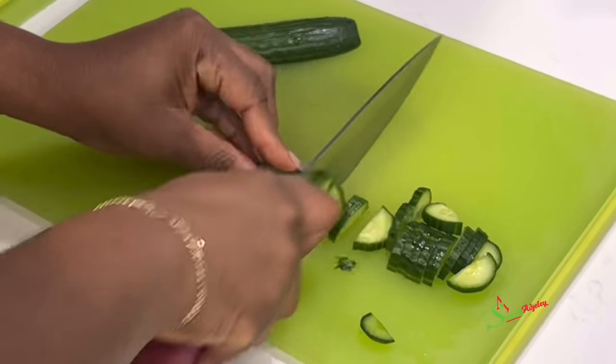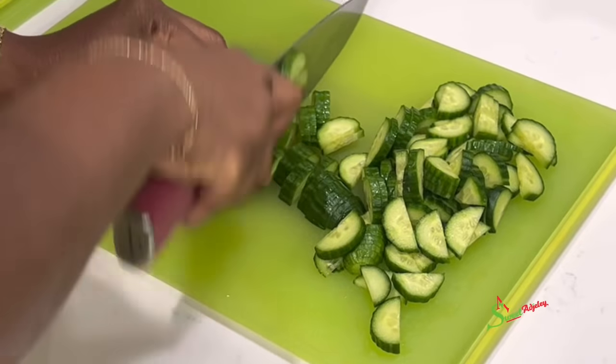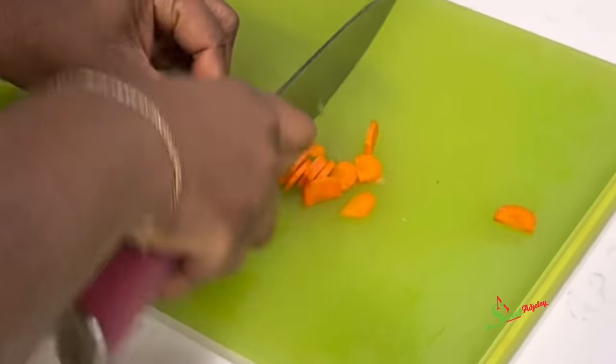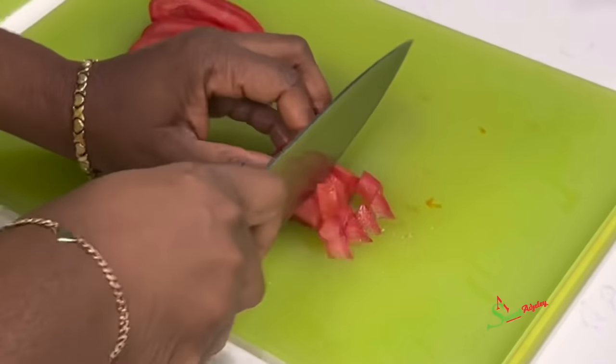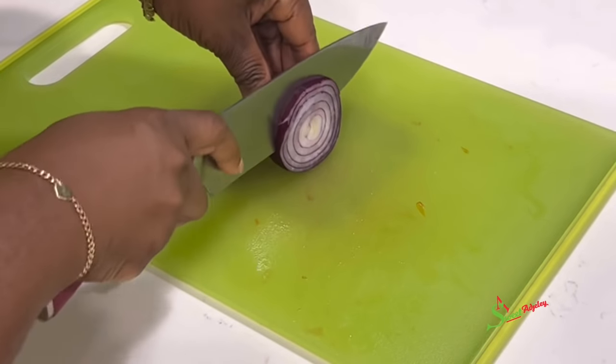Next I'll cut up our cucumbers, which is our main ingredient. After the cucumber, you are allowed to add any type of vegetable that you like. I would be adding some carrots, tomatoes, and some onions.